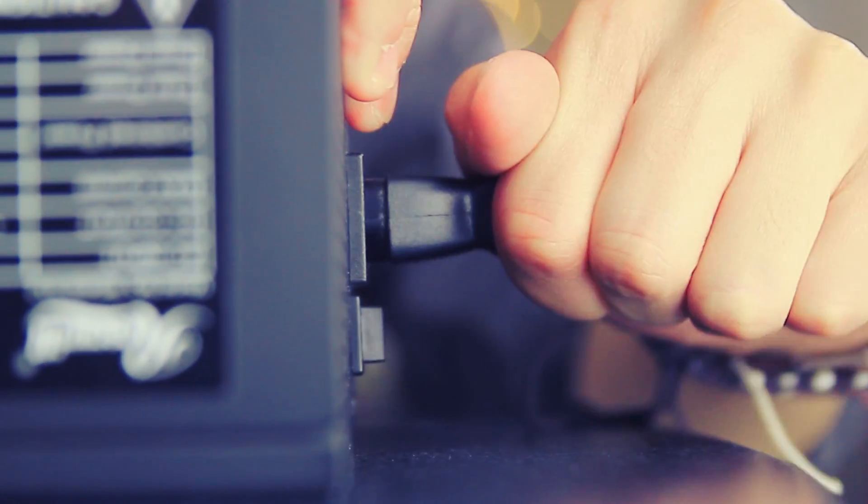Let's get started. All you need is a suspicious power supply and an unfolded paperclip. First, unplug your power supply so that you don't kill yourself.